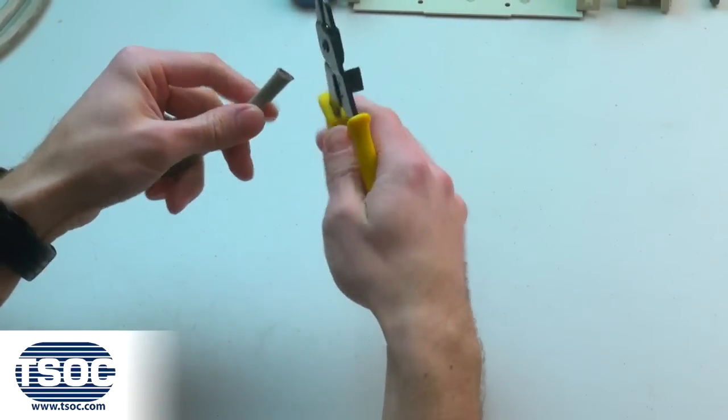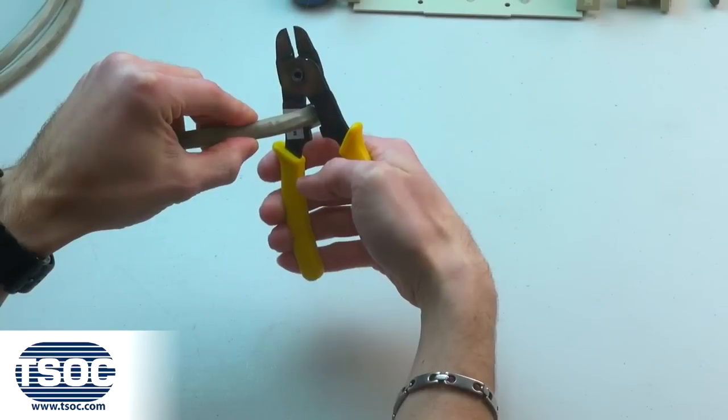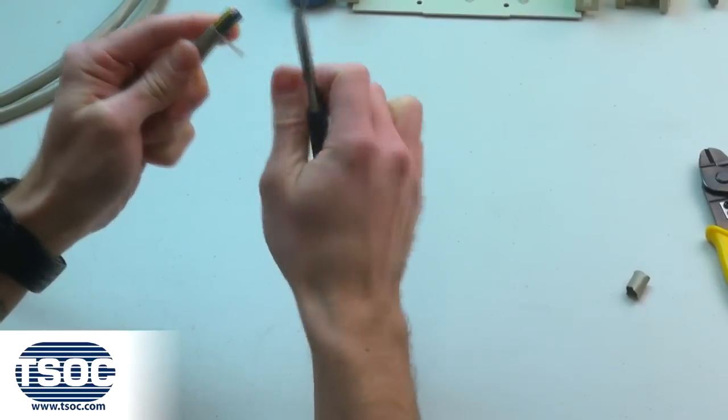Step 1. Cut the specified length of 25-Pair CAT3 UTP Solid Cable and score the jacket using the cable prep tool. Rotate in both directions to score the cable jacket.